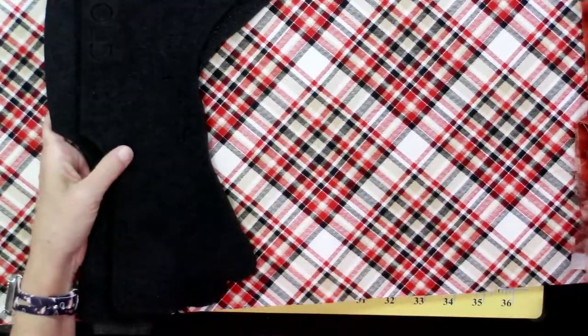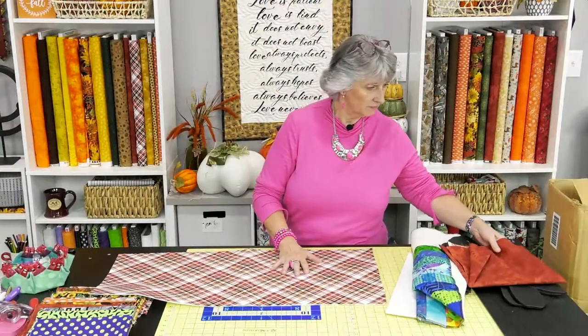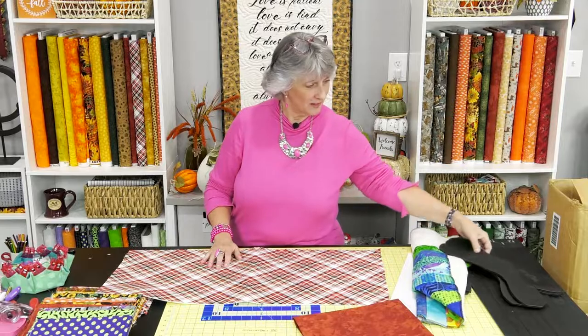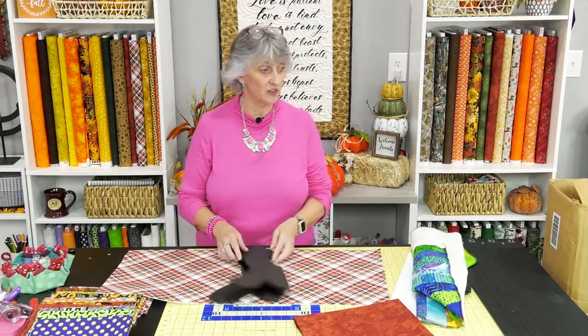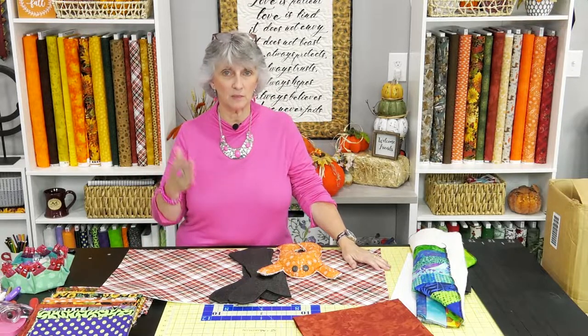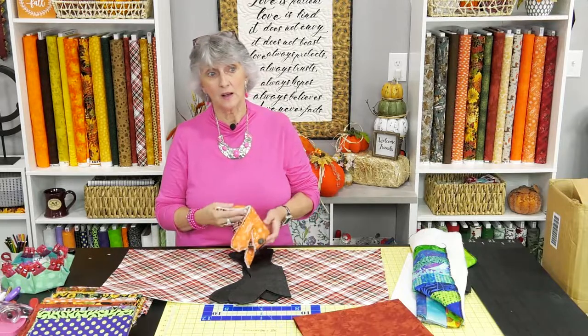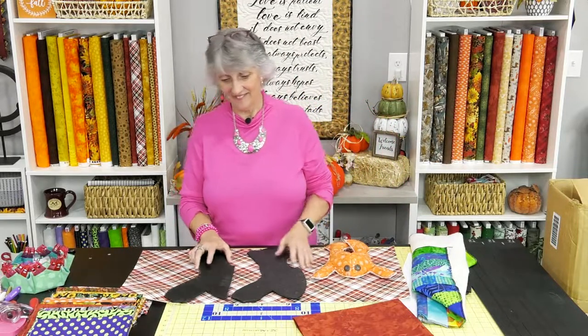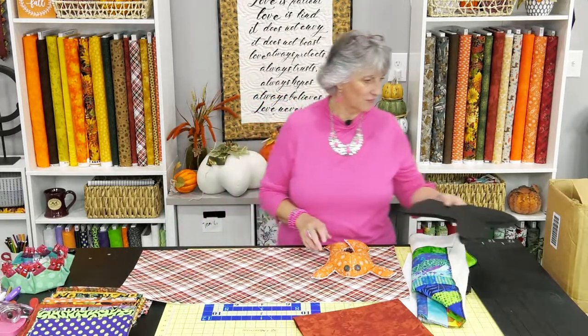Shall we do the quilt-as-you-go version or the fall plaid? Let's ask the viewers — thumbs up for quilt-as-you-go, or comment for fall plaid. The plaid won! And Greg says to do the small size. So we're going with small plaid. You can fill frogs with polyfill, poly beads, rice, or beans — whatever you prefer.